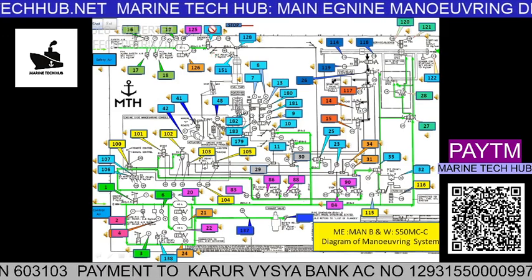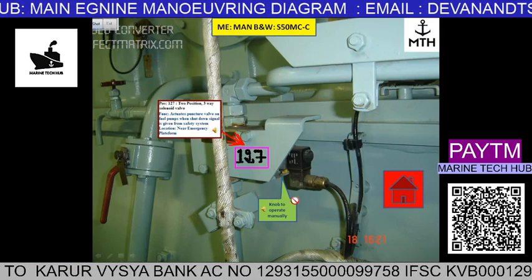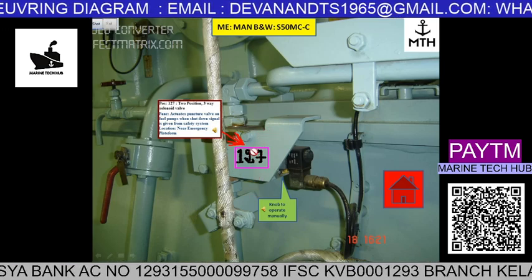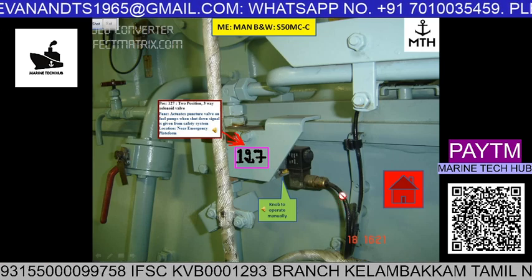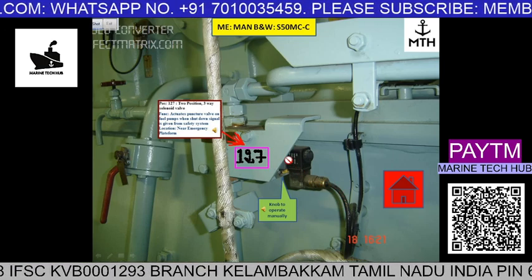When you click 127 here, you can see where the component is in the real scenario. This is the main engine and you have the solenoid. Normally the signal will come here — an electrical signal — and activate the solenoid.